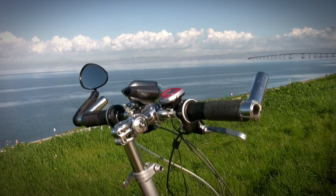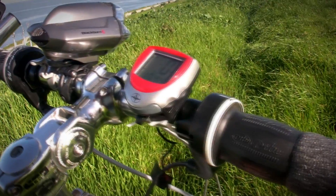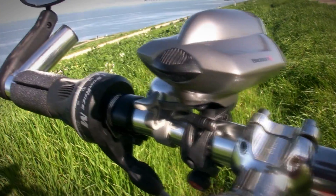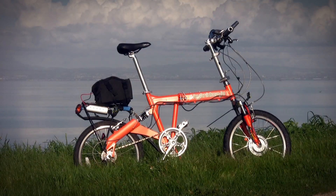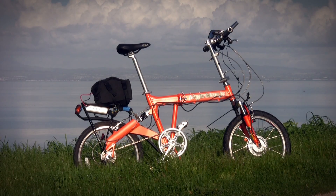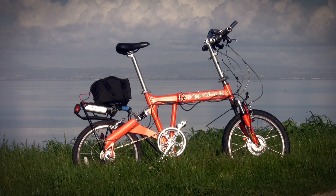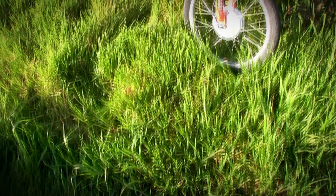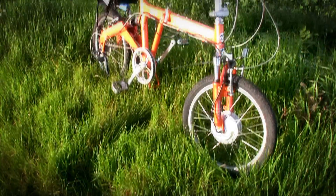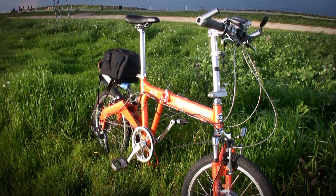Then there are the practical bits: all the accessories for daily usage — cycle computer, LED lighting, a bell, a mirror, and a rack. The whole package comes in at under 45 pounds, that's 15 to 40 pounds less than most production electric bicycles, and they don't usually fold either. So are the high voltage and the lightweight really all that useful?